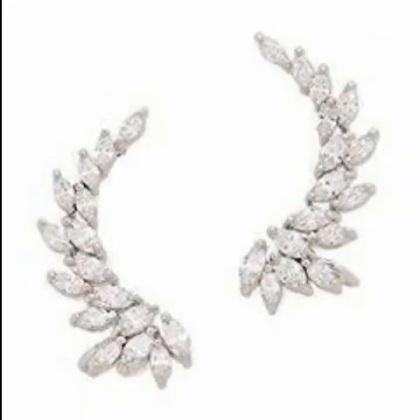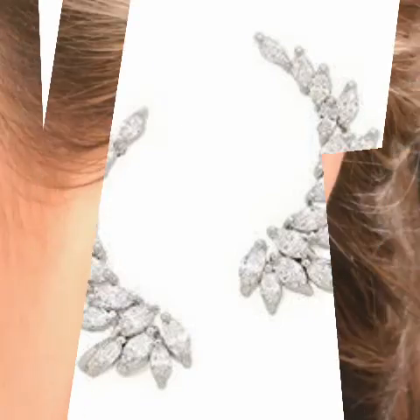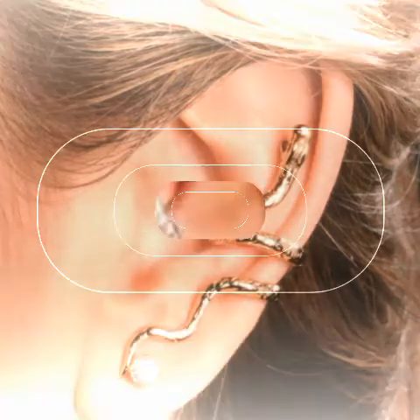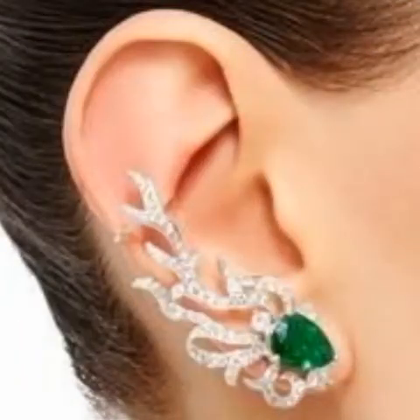Guys, as you are watching, this is a new fashion. I am bringing a new fashion collection for you, in which you are getting a lot of different designs. I hope you will enjoy today's video.